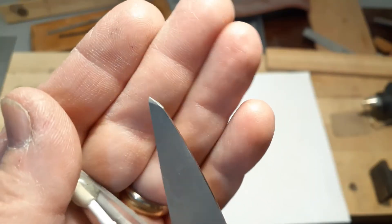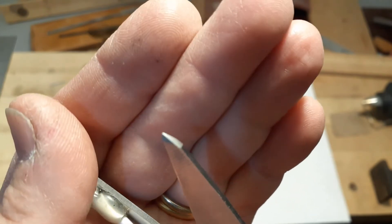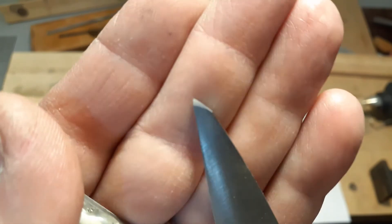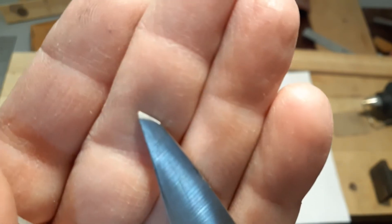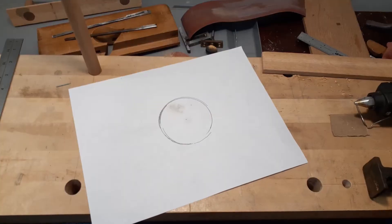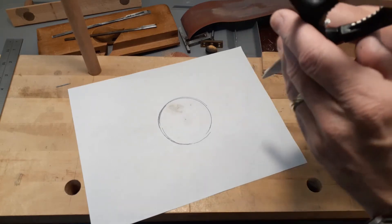I abandoned using the nail altogether and just took some sandpaper and sharpened this tip to a point as best I could. Let's see how that works out. All right, scissor compass experiment number two.